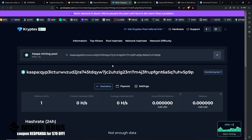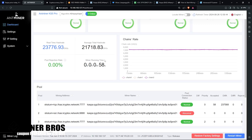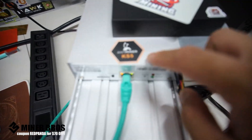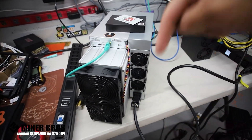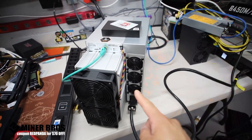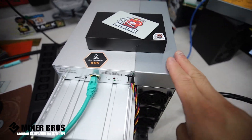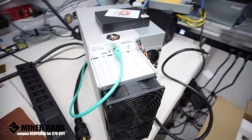That's how you start mining with the KS5 Pro — pretty easy! That's the how-to video on how to mine on a new Bitmain KS5 Pro mining Kaspa. If you have any questions or concerns, put them in the comments below. All links are in the description. Thank you to Crypto Miner Bros — use coupon code Red Panda for 70% off if you're interested in purchasing a Bitmain KS5 Pro or any other ASICs on their website.